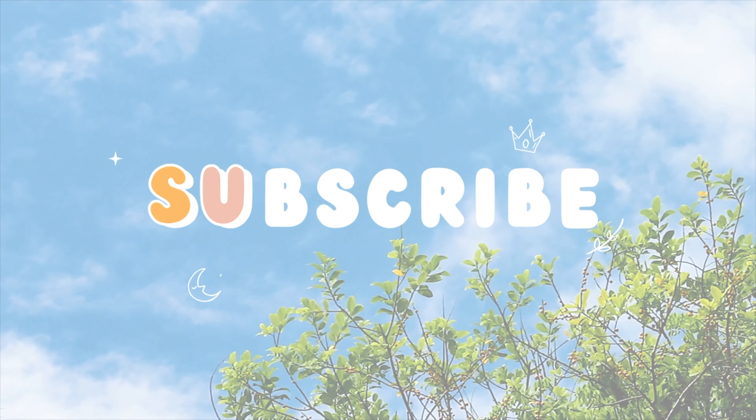All right guys, that's all I have for you today. I hope you enjoyed this little cute summer Frankie's Bikinis haul. Please be sure to subscribe to my channel, like the video, and I will see you guys in my next one. Thank you so much for watching. Bye!